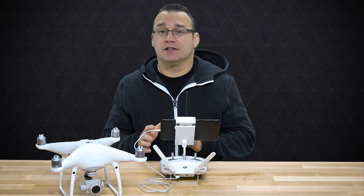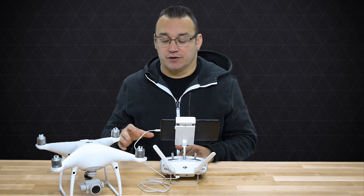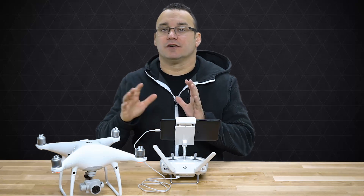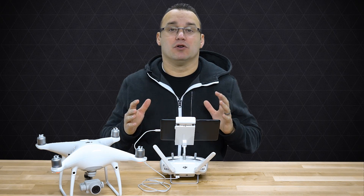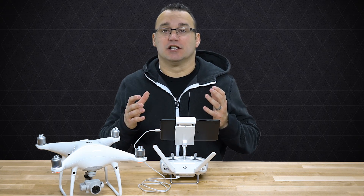There are five settings I typically go in and make adjustments to, and we're going to talk about those. I also use manual mode. When you are in your camera settings, you have automatic mode, aperture priority, shutter priority, and manual mode. When you're in automatic mode and flying around, your camera is automatically changing its exposure and making adjustments on the fly.